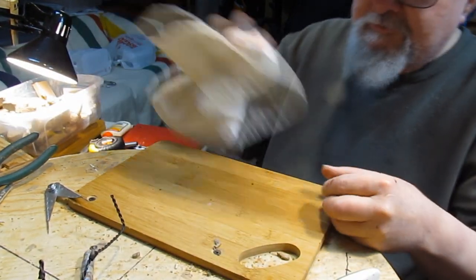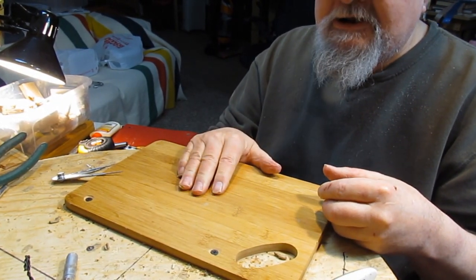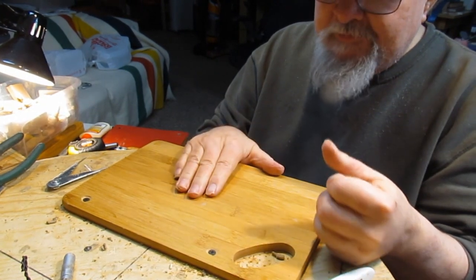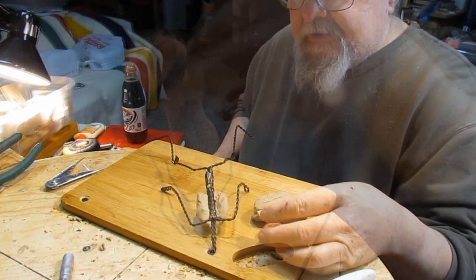I better wipe off the board. I get these boards at a local hardware store, grocery store, Kmart or Walmart. They're bamboo cutting boards and I love them because clay has a tendency not to really stick to them.